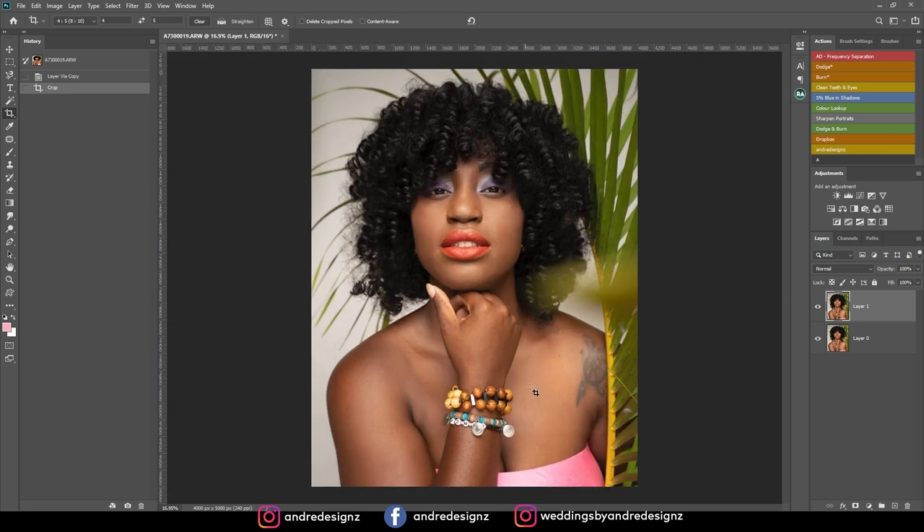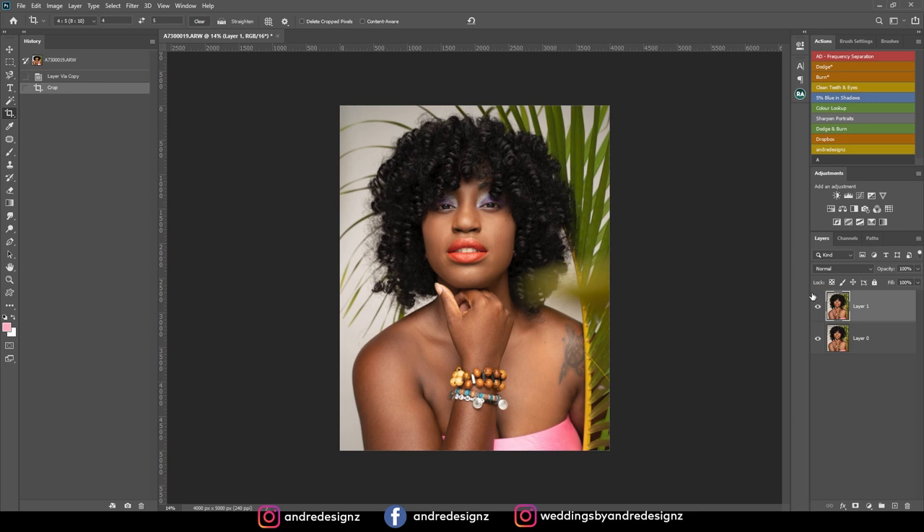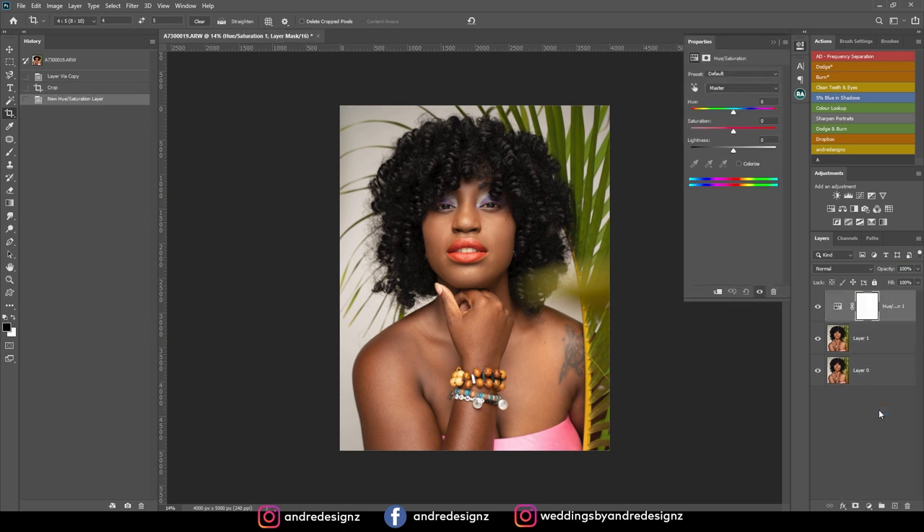I'll press Enter, and then the next step is to change the color of her top because I don't want pink. I'm going to go down to the adjustment tool and click on Hue/Saturation. I'll click this little icon right here, then select the color I'd like to change — which is the top — and I think I want it to be white or grey.